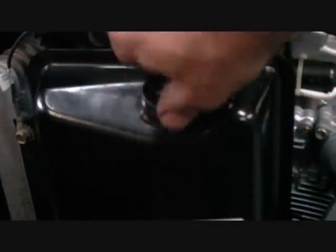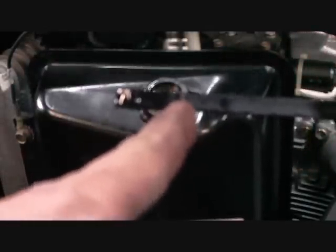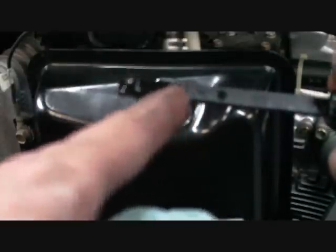We'll take this out — this is your dipstick. We're going to do a quick wipe down on it, thread it all the way back in until it seats, then back it back out. We're at about three-quarter or so on the dipstick. I like to run it between three-quarter and full when at operating temperature, so we look good — go ahead and screw that back in.